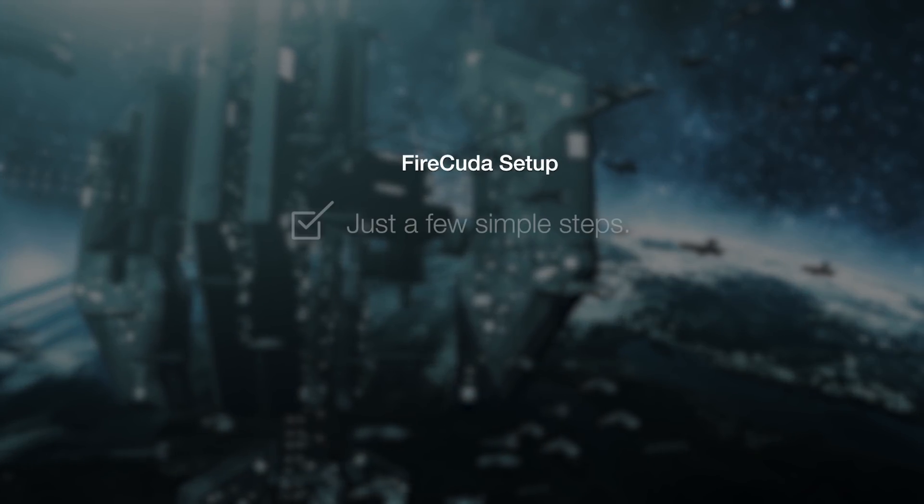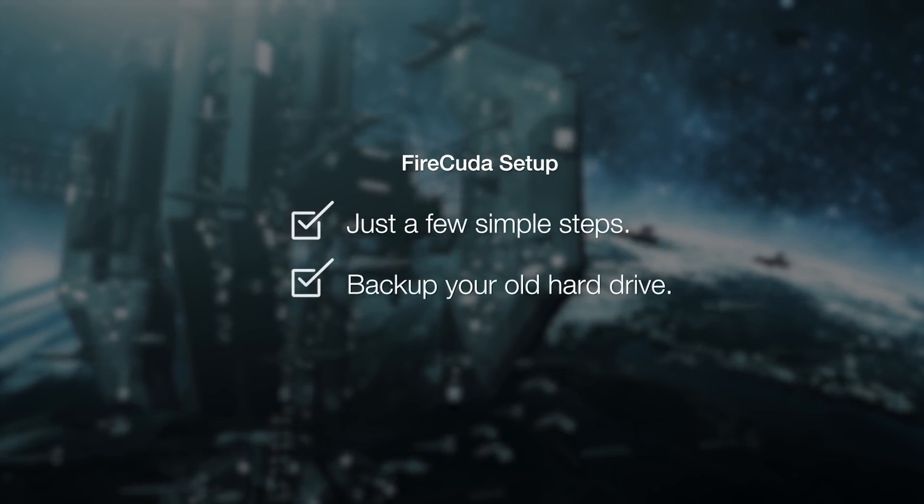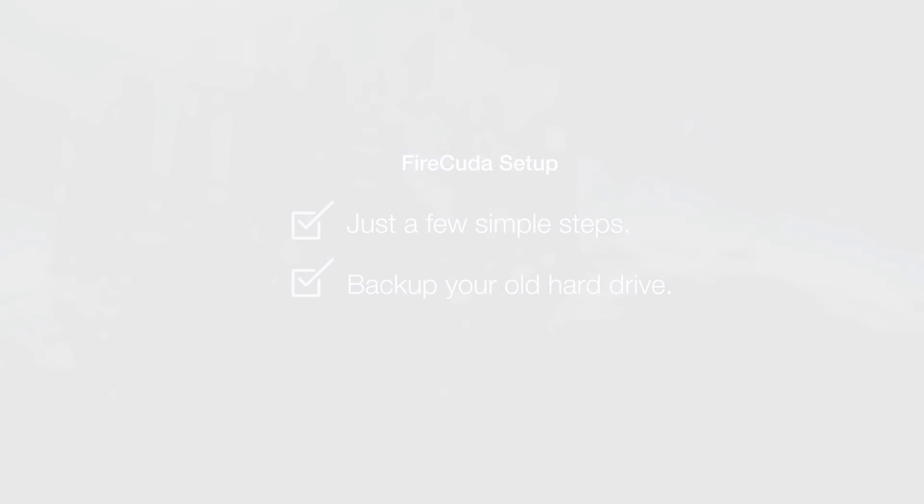You can install a FireCuda hard drive yourself in just a few simple steps. Remember to back up your old hard drive before making the swap. Let's get the party started.